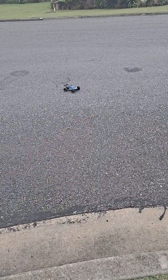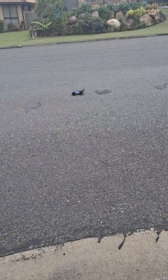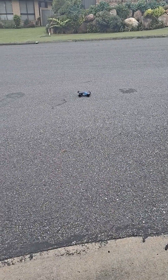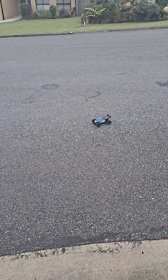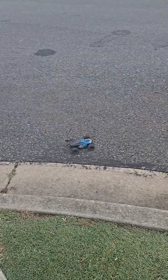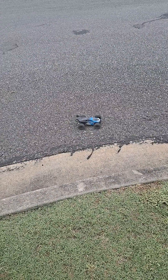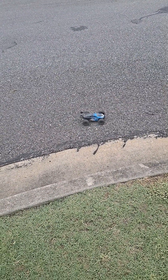Oh cool — it takes that pretty well. Sorry about that guys, it was just a kid that wanted to talk to me. With this truggy, it's a pretty good little truggy. I will do another video where I take this to the skate park and just see how it does.